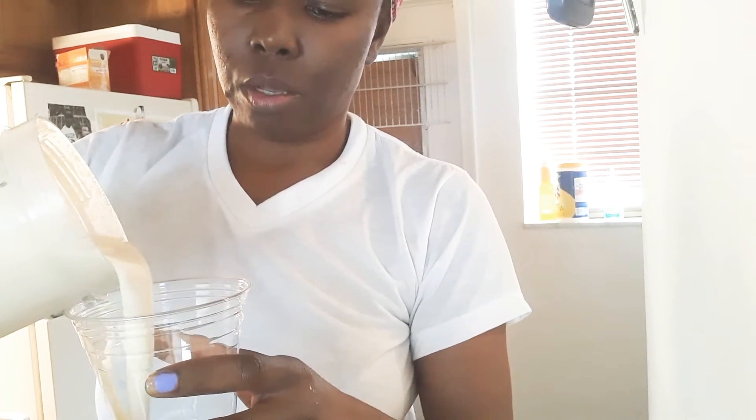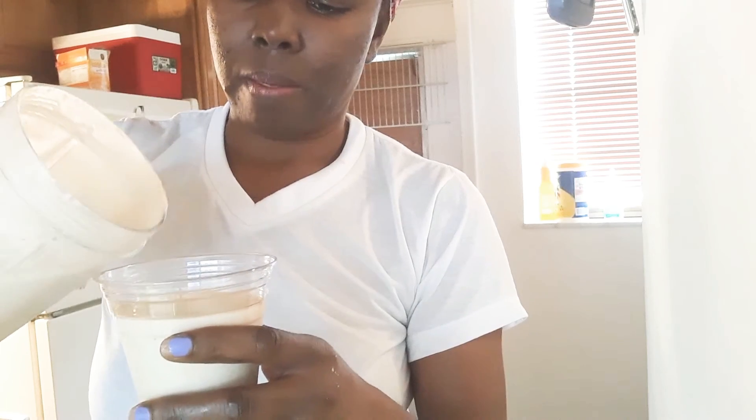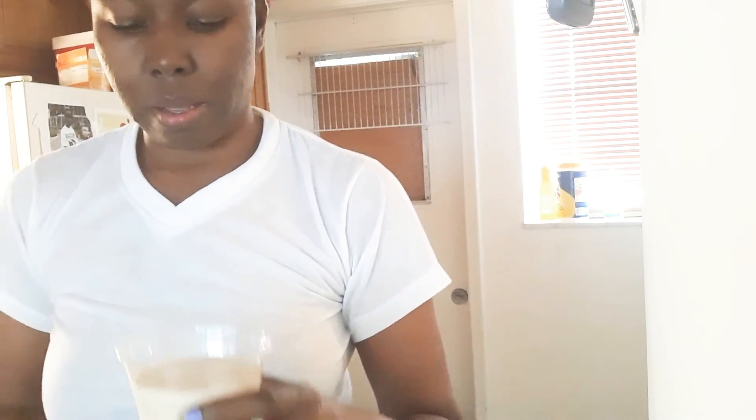That looks good, so I'm gonna put it in the cup. Wow, very creamy — very creamy, very nice. I'm gonna do another cup.